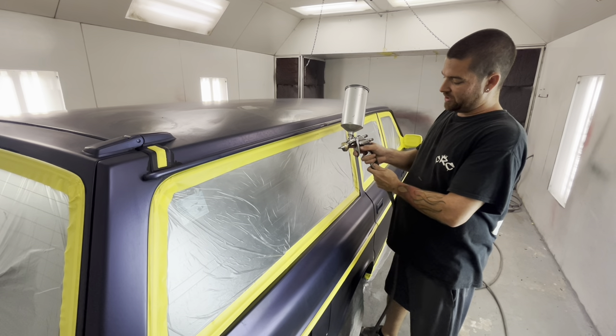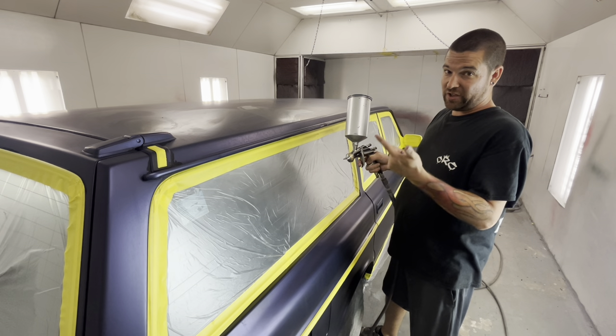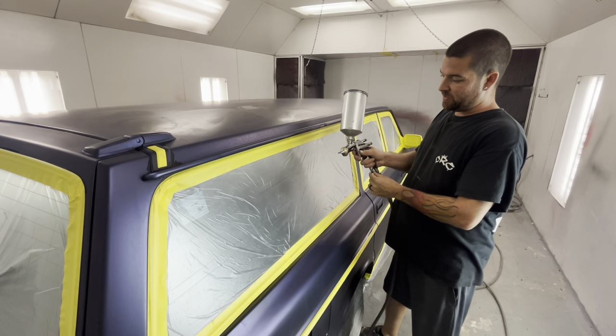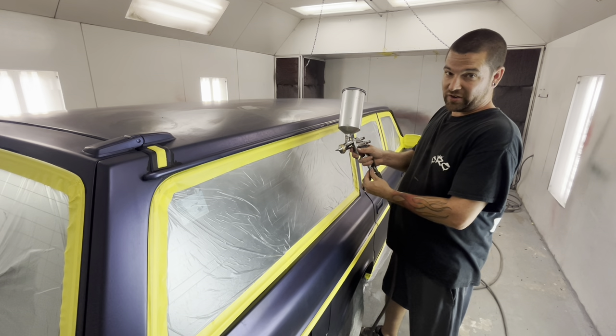Most of the time air pressure is going to be on the bottom. If you read the instructions to your gun, it's going to tell you. You look for fan, fluid flow, and air pressure. Here's the air pressure — as you can hear it, we can turn it way down towards nothing or we can crank it up where it's locked.